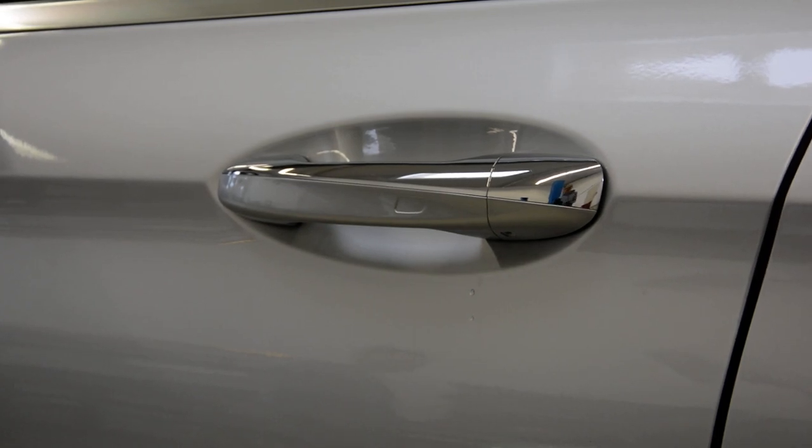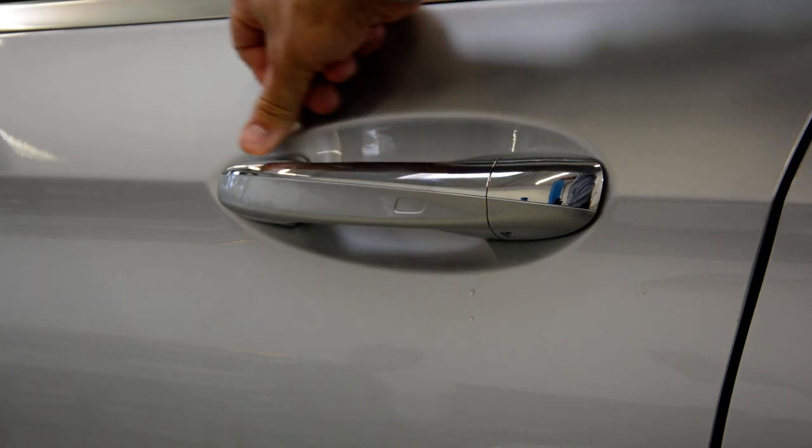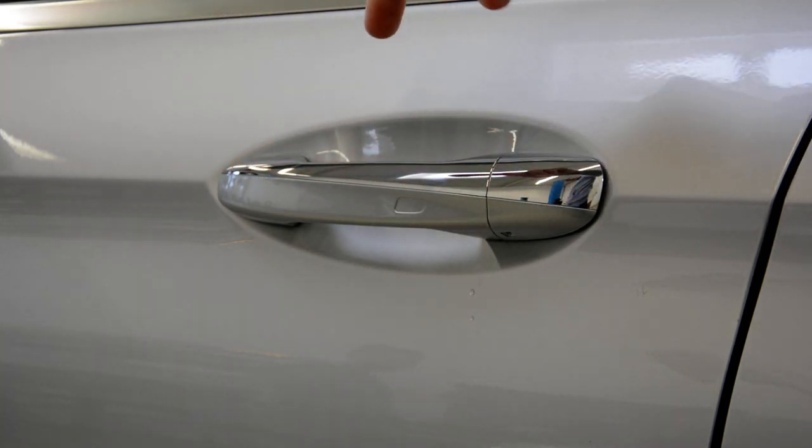Hello everyone. In this short video I will show you how to remove the door handle. This is an A-Class from 2017, driver door.